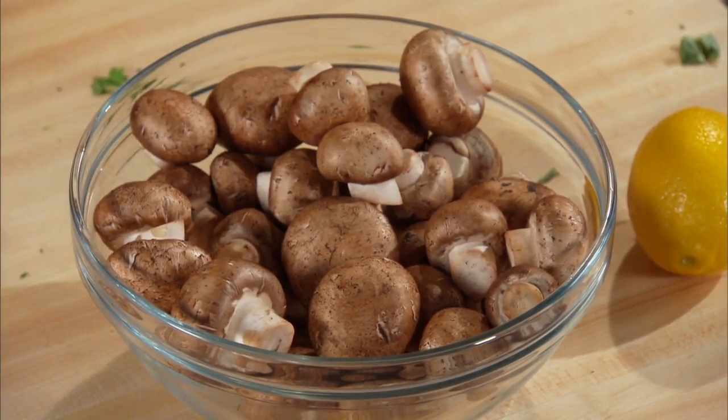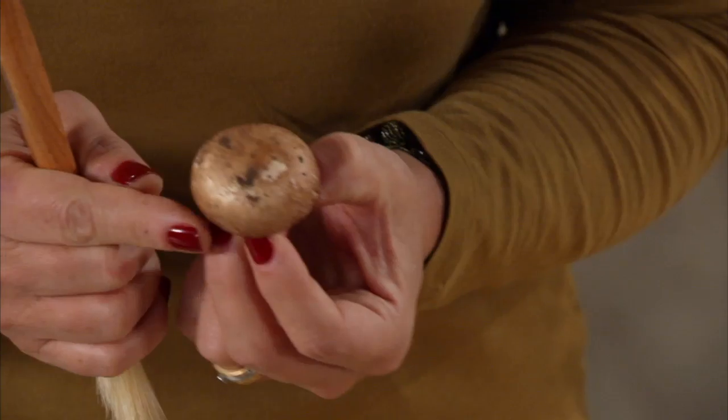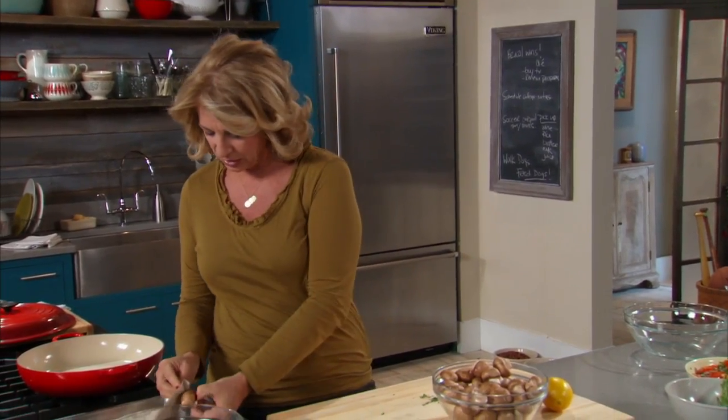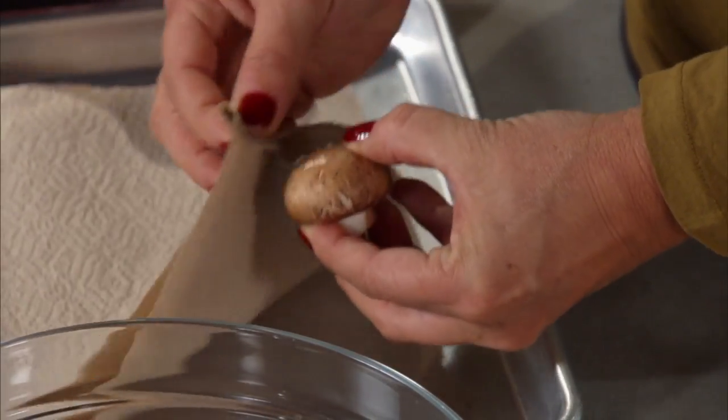Frequently when I cook with mushrooms, I just want to do a dry sauté, which means I want to sear them. I want them to be golden brown. And for that I need a dry mushroom, but I don't want to get it wet and I still want to clean it. So you just take a little bit of a brush and try to get the dirt off. And if you can't, just take a piece of paper towel or something like that. That's what you do if you're doing a dry sauté.